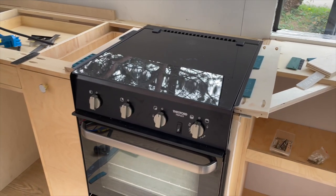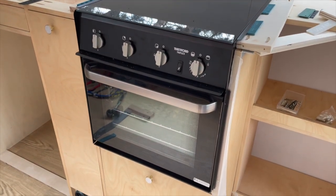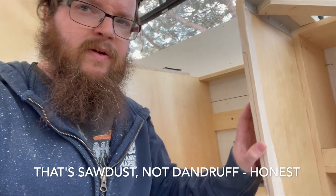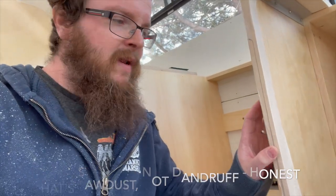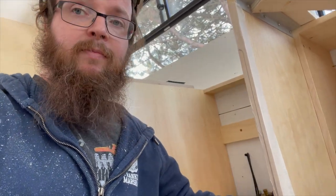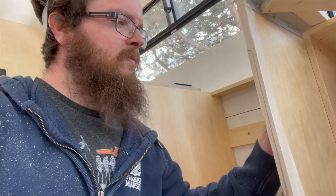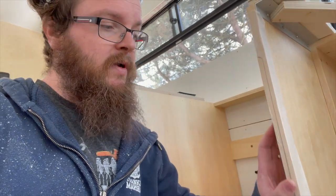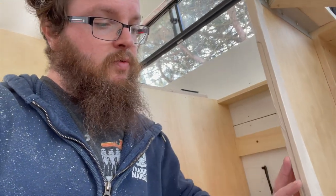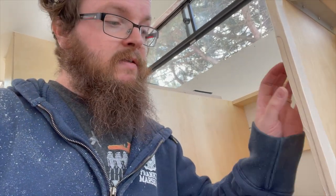First we wanted to see if the triplex oven would fit in its place, and it largely did, although it sat a little bit proud of the front. We found that the cabinet in the middle is about 4mm deeper than the side — probably something missed during scribing. It's a straight edge so I'm a little perturbed. What I'm going to try is to route out a small groove for the lip of the triplex to sit in so it all sits flush and you'd never notice.